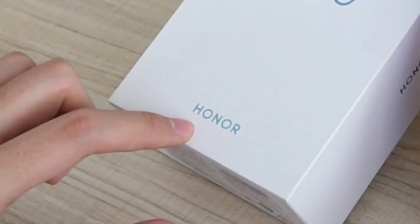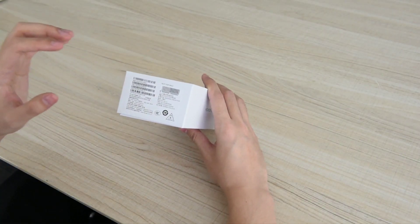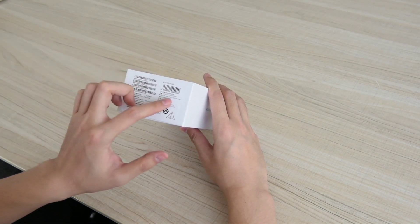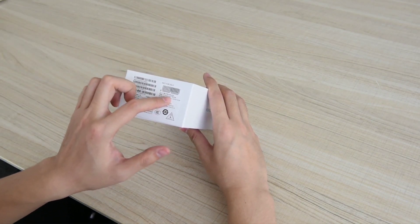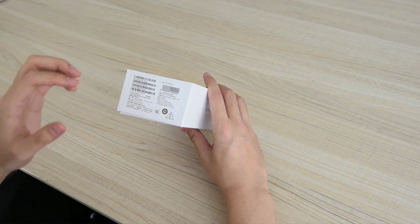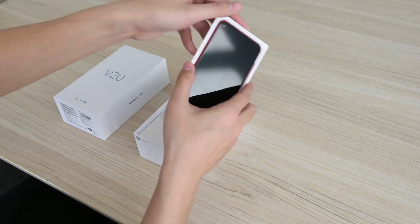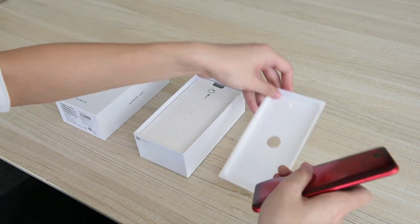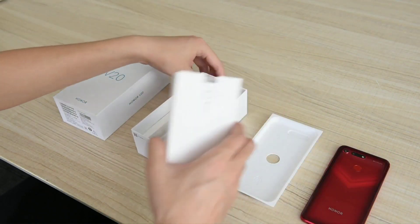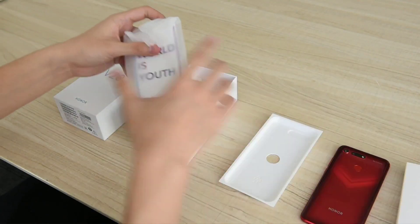The package look is quite simple. At the bottom some details are presented — it comes with up to 8 gigabytes of RAM and a whopping 256 gigabytes of storage. The phone comes in three colors: Magic Night Black, Charm Blue, and Red. Just after opening the lid you will find the phone itself, and further there's a leaflet and the main accessories like the charger and a Type-C cable.